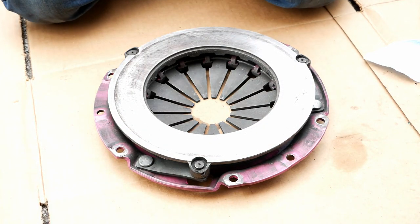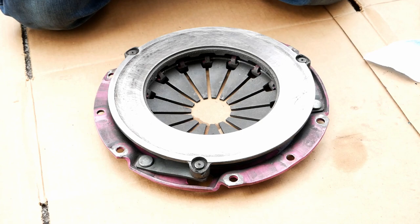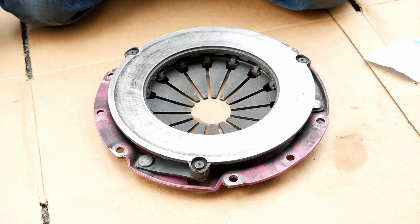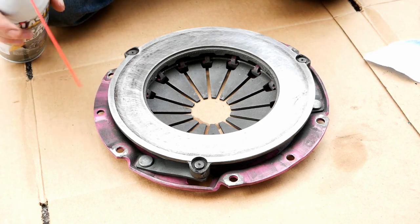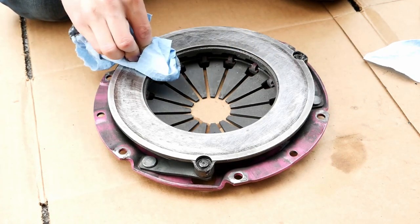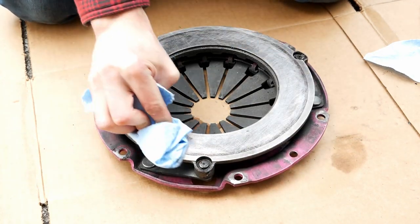Once you're pretty happy with how scuffed up your surface is and it's nice and uniform with no deep gouges — and of course you still want to keep everything nice and flat — you can go ahead and re-clean it. I'm just going to hit it with some brake cleaner, and this will get off any leftover grease and also any little chips that were made from the sanding process.